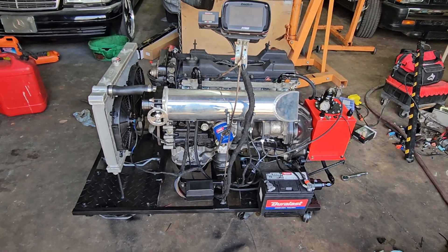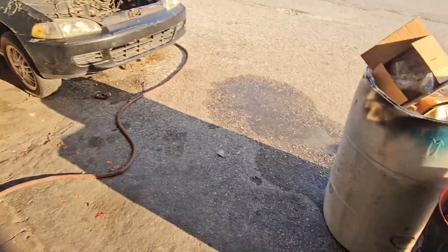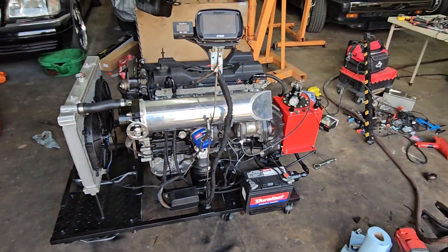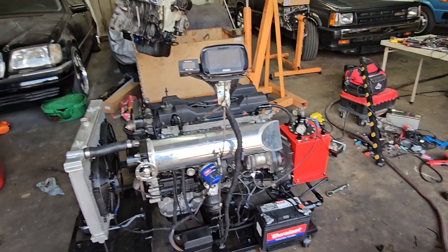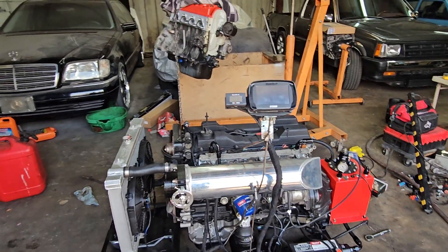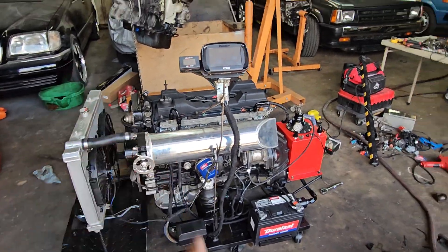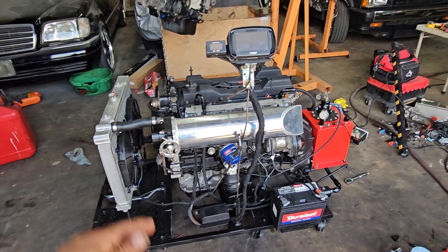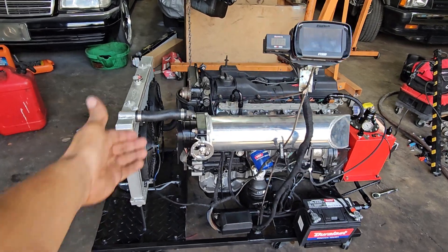This used to be a spare block — just a bare block — and we put this engine together with parts from the bin. So it was a combination of broken engines. I grabbed some pistons that looked okay and made it work. Some of the pistons are from El Malcriao, others from various builds I've done, with different rods from different engines — the whole nine yards.